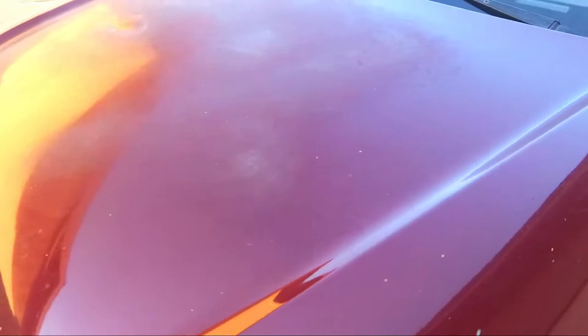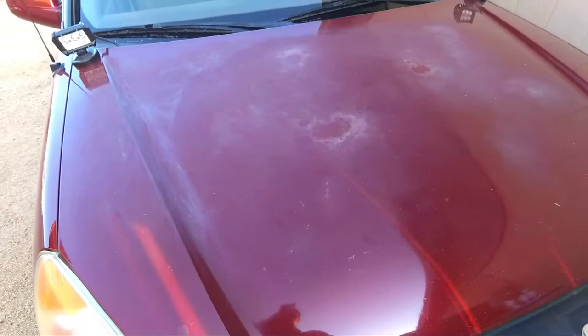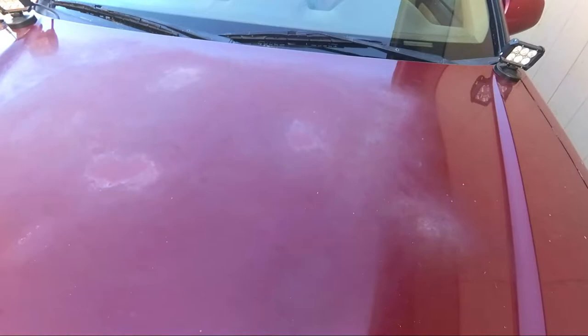We are going to redo this hood today. We're going to paint it and possibly gloss it. I do want to at least slightly gloss it and make it look a little bit better. I'm not worried about making it perfect — I am definitely not going to be able to make it look like a paint shop did it. But it is going to look a lot better than this. I definitely don't want to be driving this vehicle around looking like this.